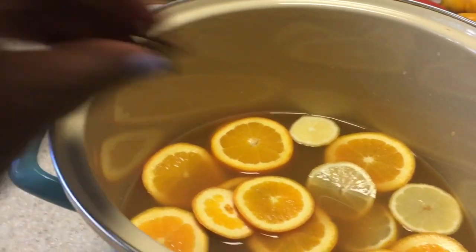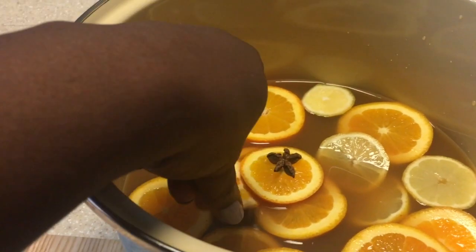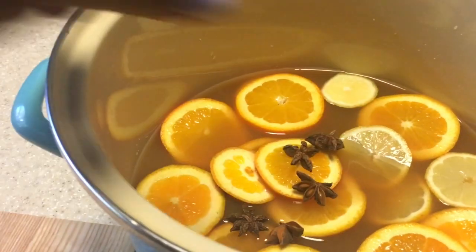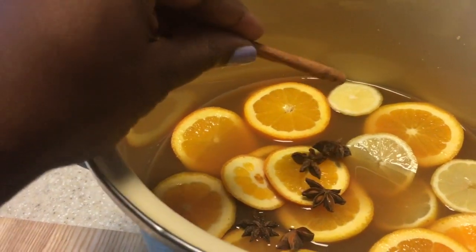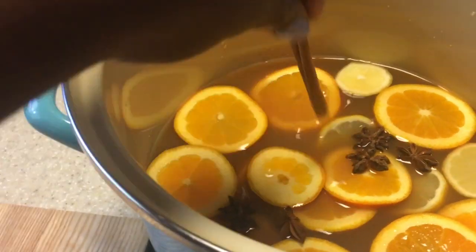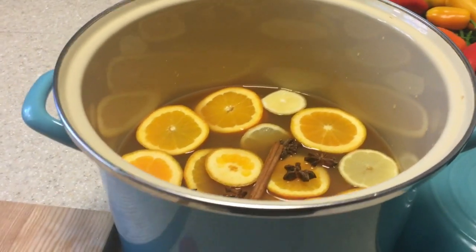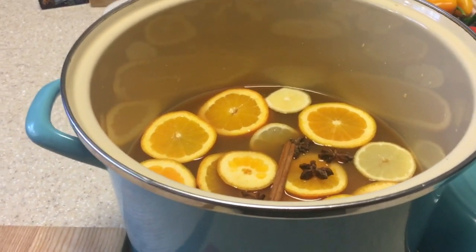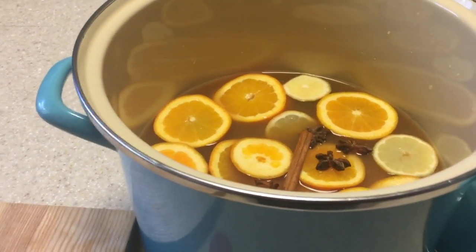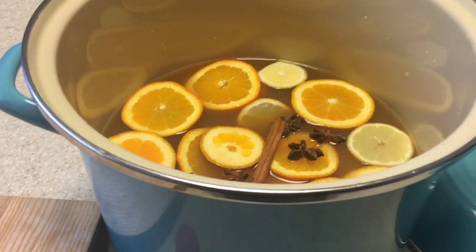Now I'm just going to add the star anise. If you don't like a slightly licorice sort of flavor, you don't have to add it. But I do like a mixture of flavors, and just one cinnamon stick because I don't want it to be too cinnamony. I'm going to put this on the stove and let this simmer for about 30 to 45 minutes so everything has some time to really mix together. I will check back with you then.